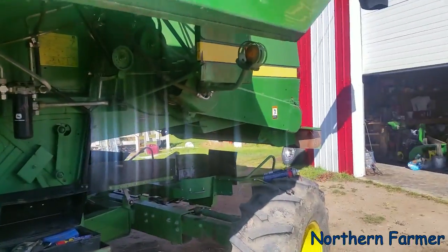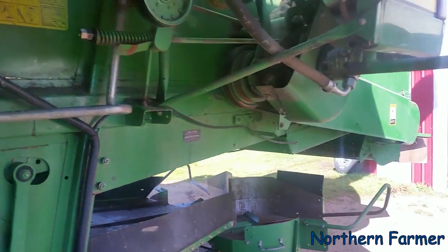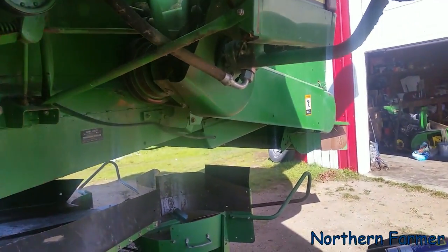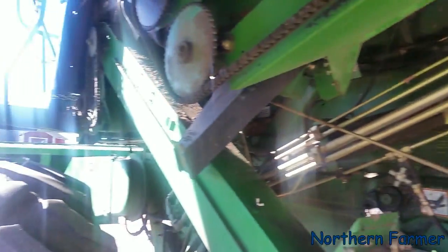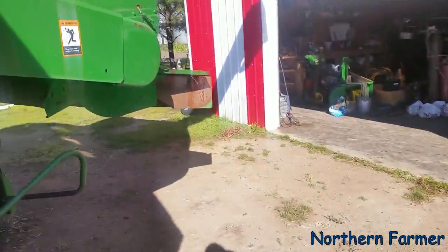We're going to be doing wheat, so I just wanted to show some people what we have to do to bale straw. And as much as I like the 9600s, they are a pain in the ass to set up to drop straw.